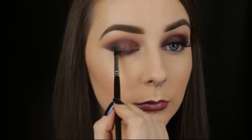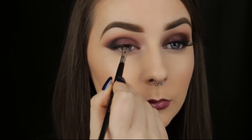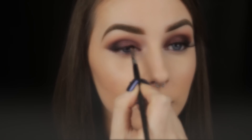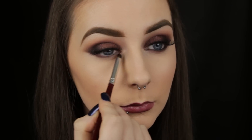I want to keep the eyes really smokey today, so I'm skipping eyeliner for this look. However, I am pressing some of that same black eyeshadow along the upper lash line, because it will help the lashes that I'm about to apply appear a little more natural. For the lower lash line, I'm taking some of that cherry shade again and smoking it all the way along.